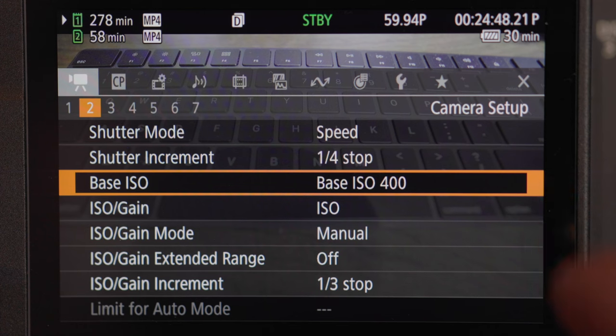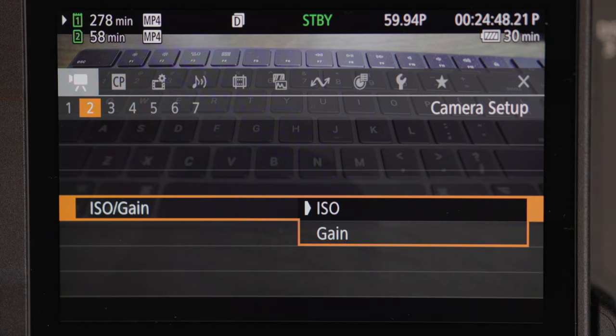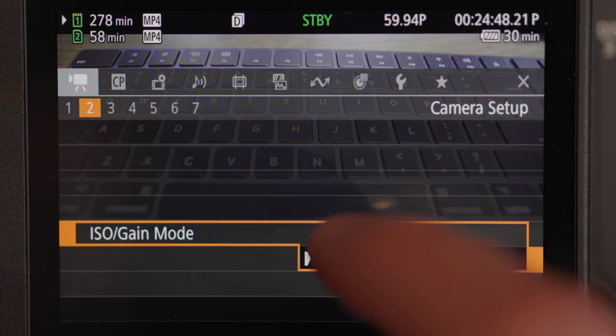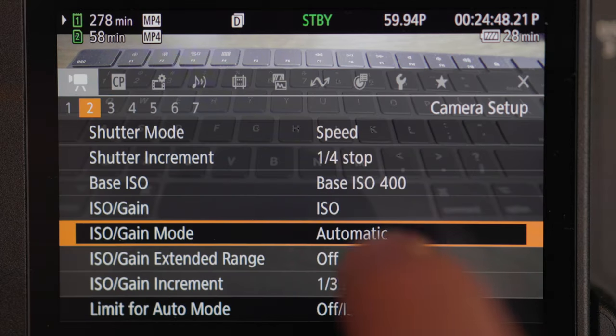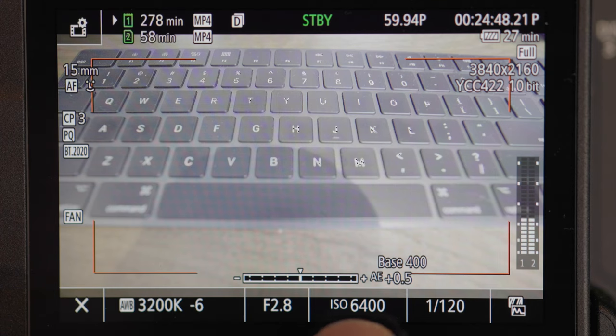ISO gain basically means you can choose ISO or gain — whichever you're most familiar with. Most people are more familiar with ISO than gain. I like ISO so I choose ISO over gain. Gain is basically another form of the same thing, just called something different. ISO mode is basically the same as base ISO, and I choose mine to be on manual because I don't want it on automatic doing its own thing — I want to manually control it so I can correct my image.